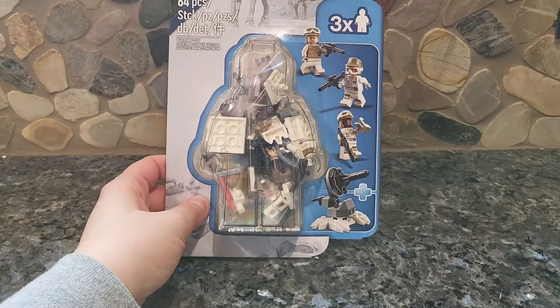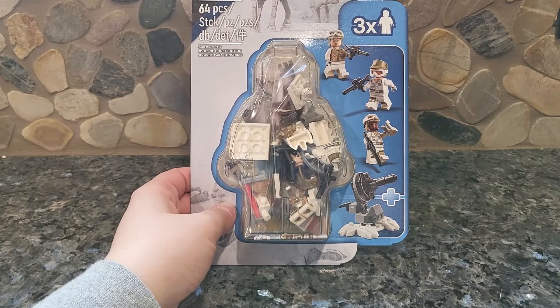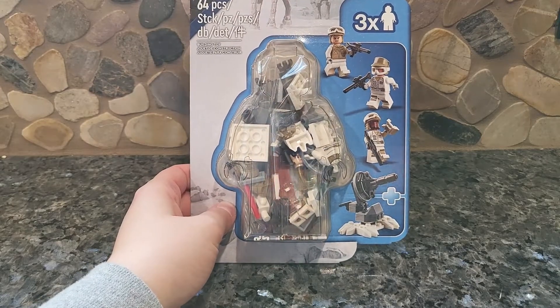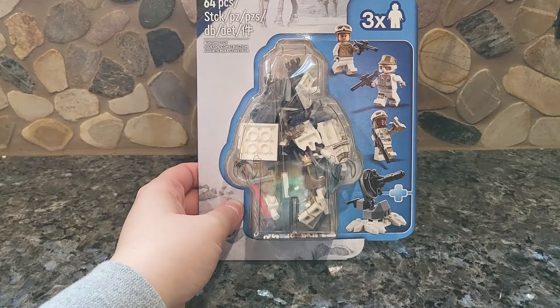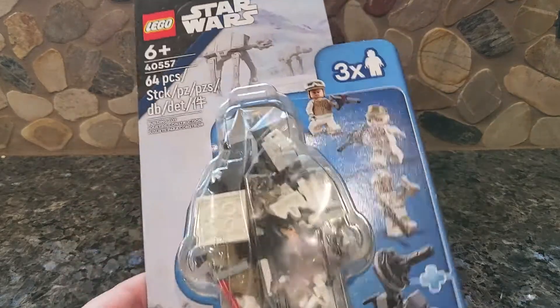It comes with three minifigures, which is a little bit disappointing because the normal minifigure packs come with four figures. But they're always going to shortchange Star Wars. So we have three figures, and then some actually pretty good builds, especially if you're into the whole Hoth wave with the AT-AT, the battle pack, the AT-ST. This is actually pretty formidable defense for the planet of Hoth, so I do like that.